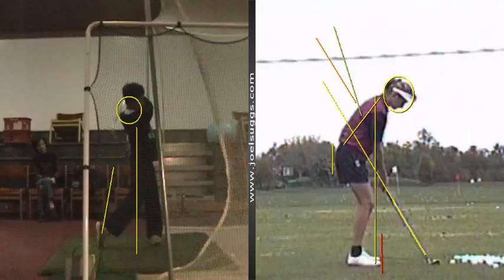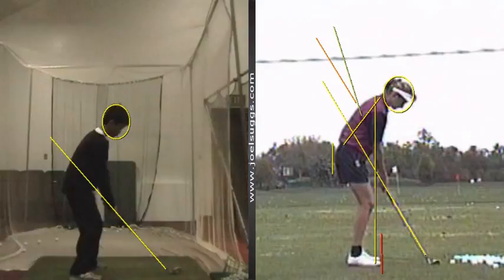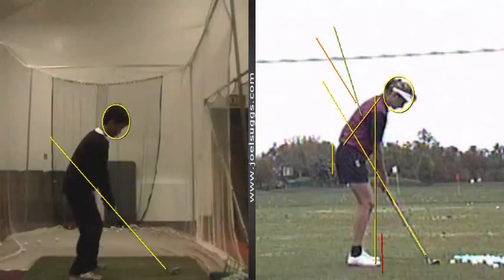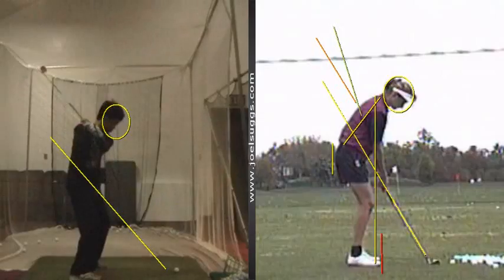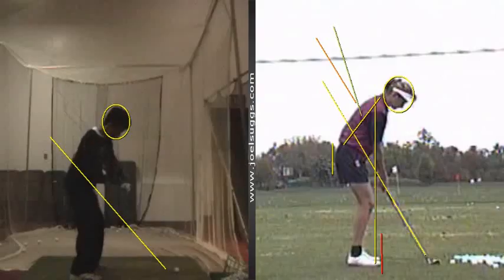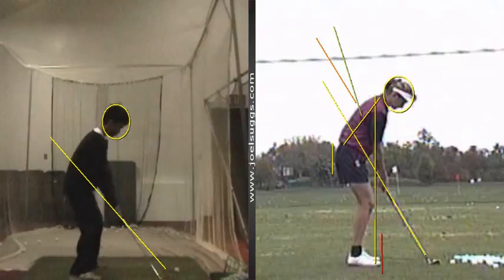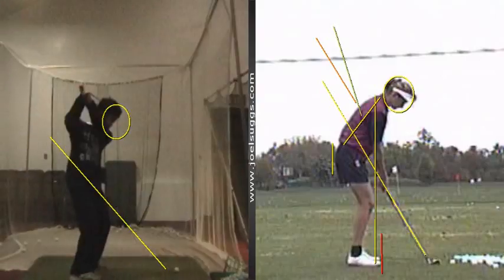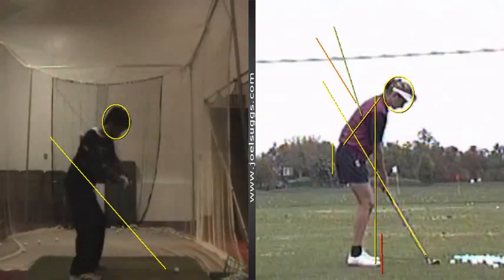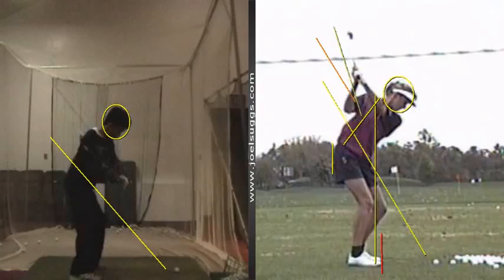And then from this down-the-line angle, we saw a lot of good things happening here. The most important: that club head is getting back on that diagonal plane line, which is your shaft at address. And that's fantastic, Daniel, just like the tour players.